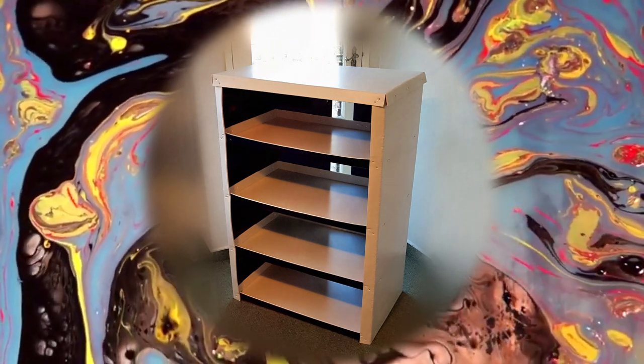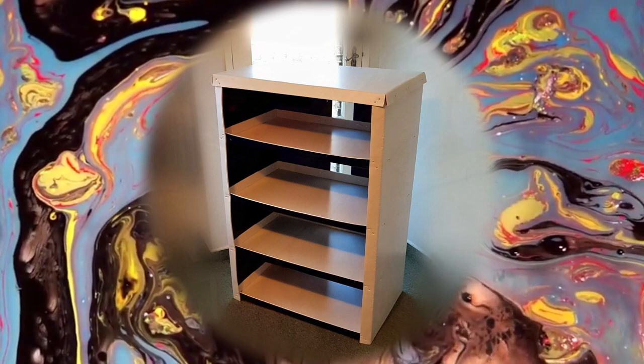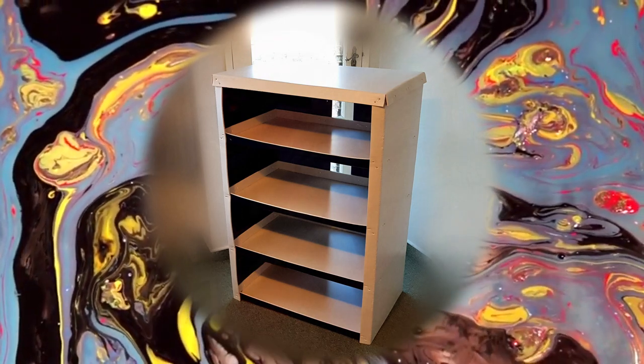Corrugated plastic furniture. Can this work? Let's find out.